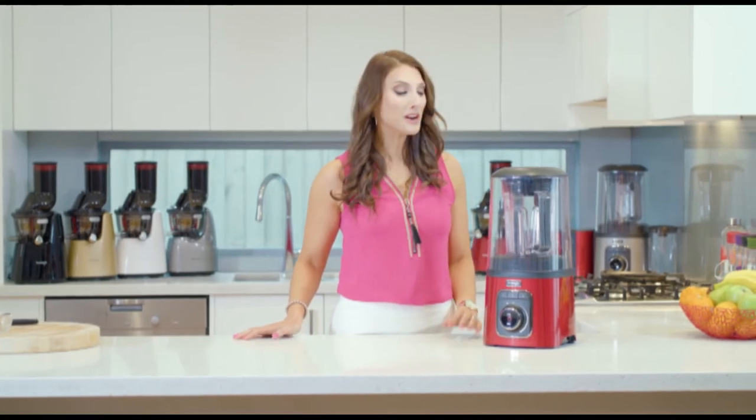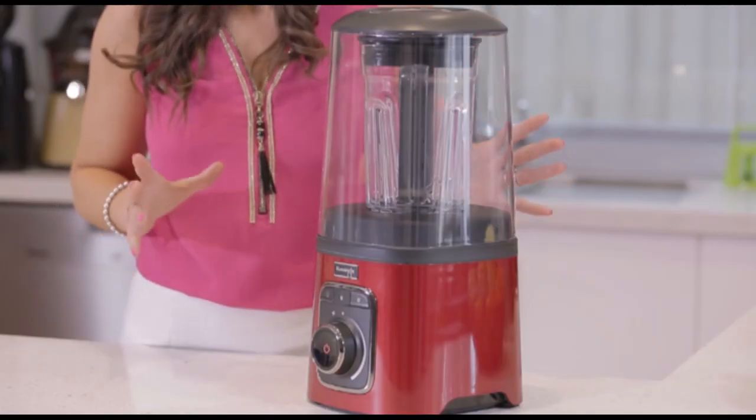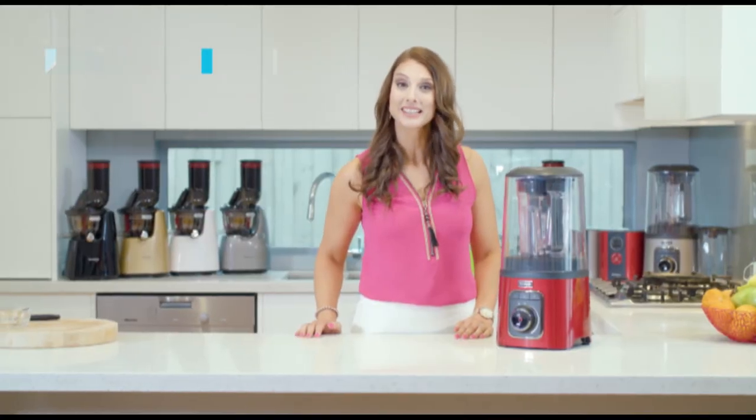If you'd like to win one of these awesome Kuvings vacuum blenders, then it's really easy. Head straight to the Kuvings website and enter your details. Good luck!